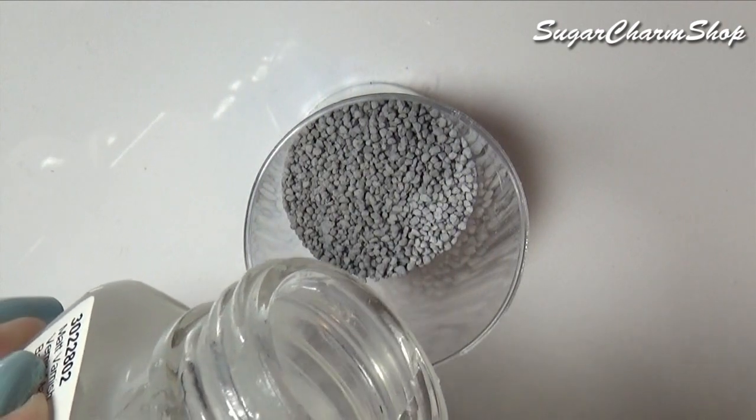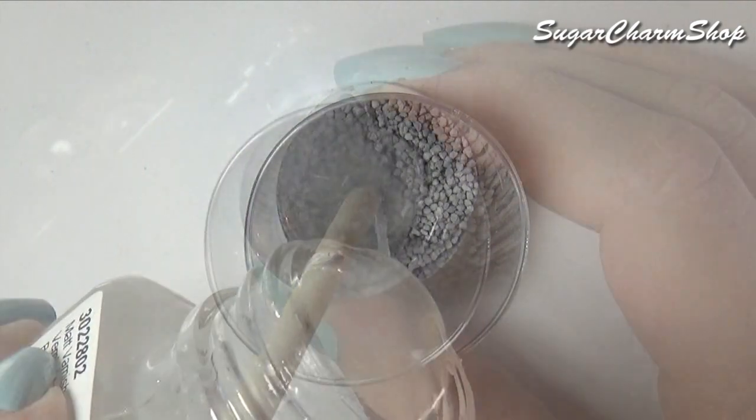I then took some rough sand or tiny gravel, mixed it with glaze, and put it into the tank as well.